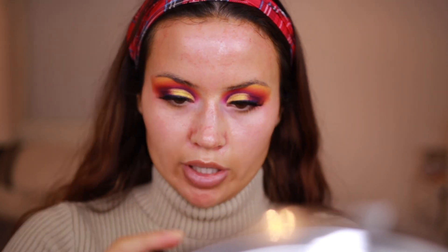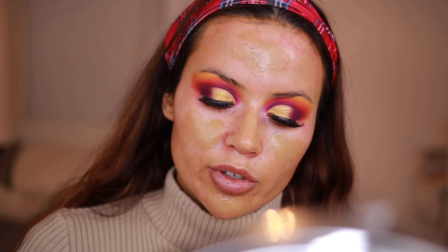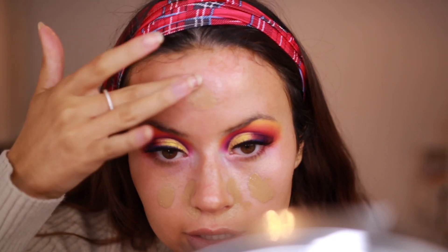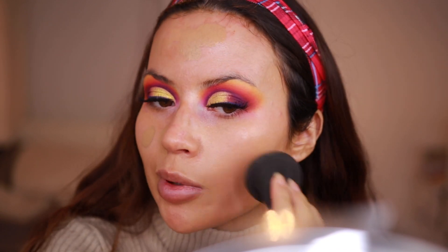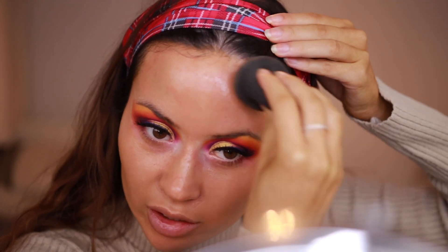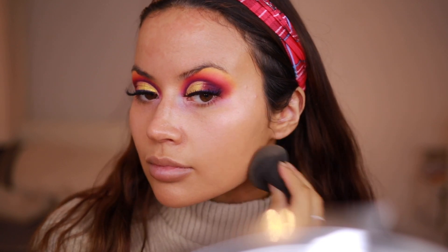My favourite foundation as of late is the Born This Way one, in the shade Honey — I've basically run out so I had to open my new one. I'm just going to dab on the foundation onto the main areas and then go in with my beauty blender to dab it everywhere. I need coverage around my nose in particular and my forehead — my problem areas. I'm not too bothered about completely covering my skin; I mainly use foundation to even up my skin tone and match my neck and face together.